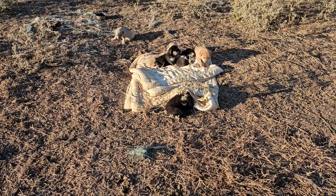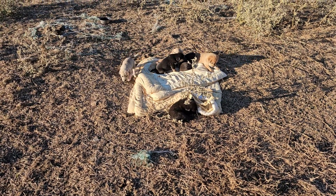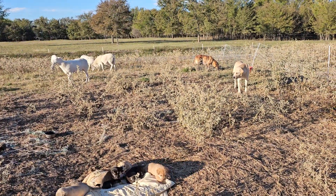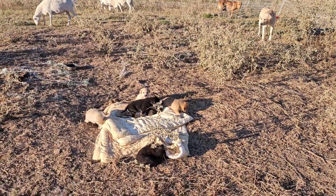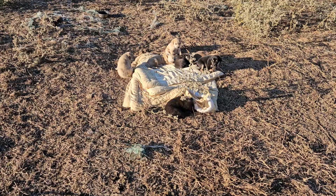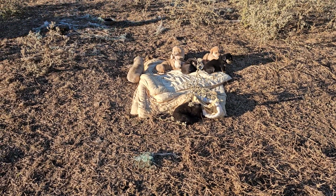We'll just feed them a little at a time, and maybe we'll train them to go inside that wire fence we put up for the dogs, so they can get the food in there. Looks like they're all puppied out though - they slept on this blanket last night.